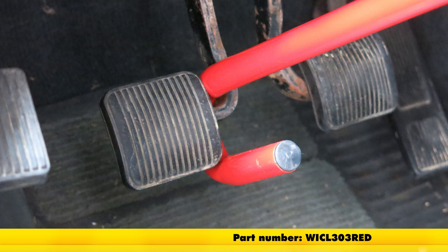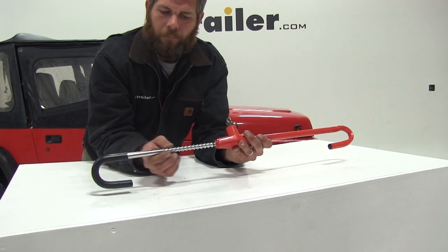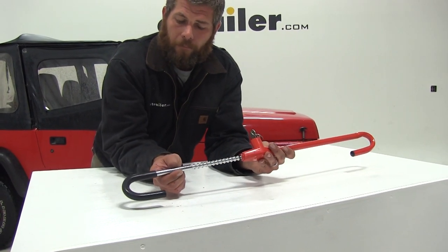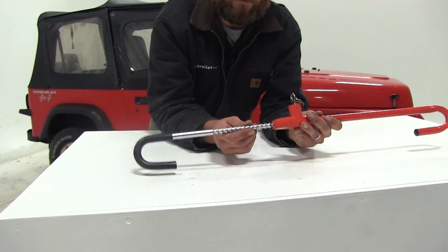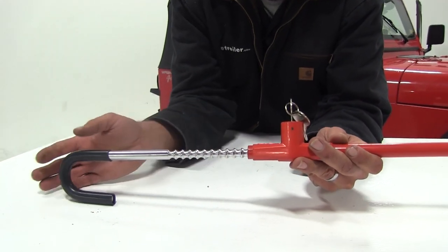This is designed using a very strong and sturdy chrome alloy steel. This is going to prevent breaking or break-off from freezing, sawing, prying, or even heat.